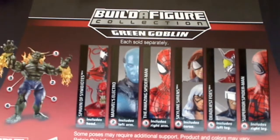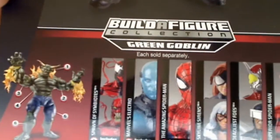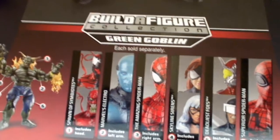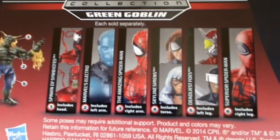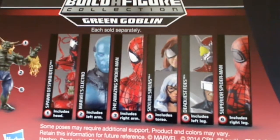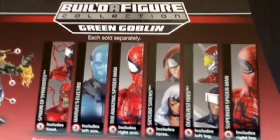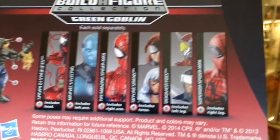This figure does come with parts to build the figure Green Goblin. I'll show you the Green Goblin at the very end as a separate overall figure and give it a proper review. There are all the other figures in the wave — apart from Toxin, Boomerang, and Spider-Woman, which are wave 2. All the others will be reviewed on our channel, so definitely check them out.